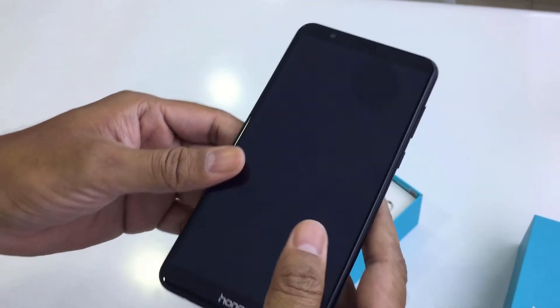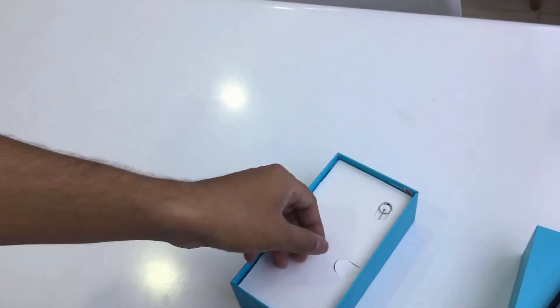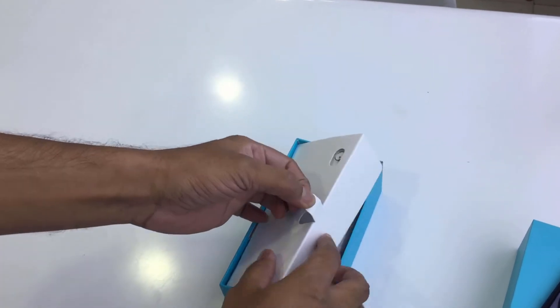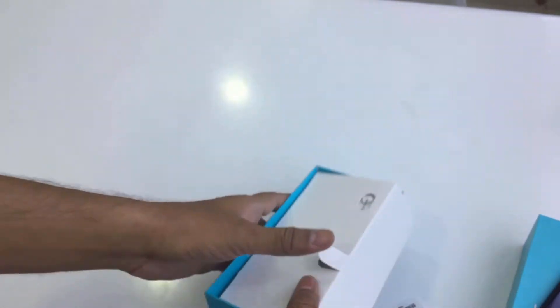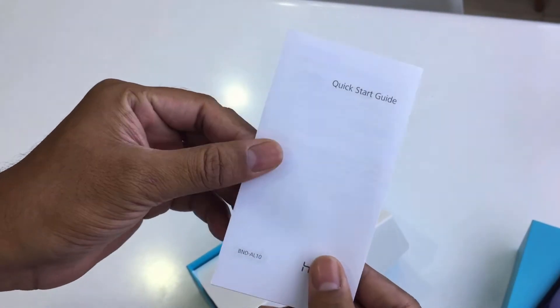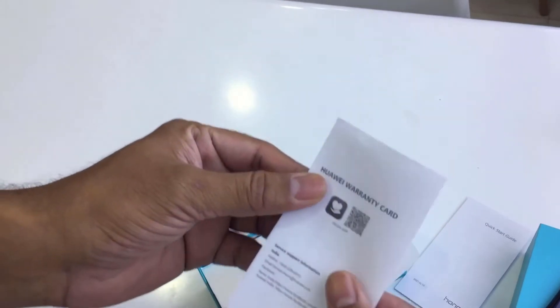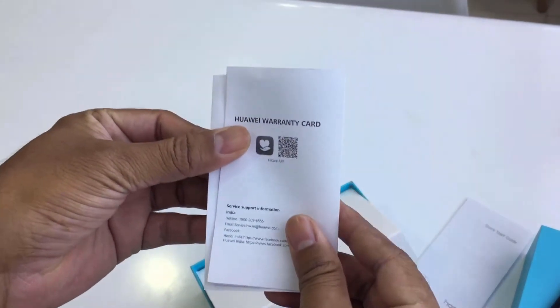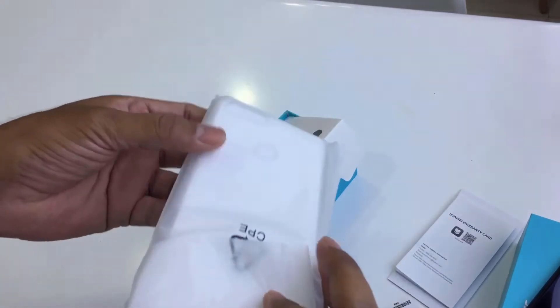Inside the box you can find a quick start guide, a warranty card, and the back cover.